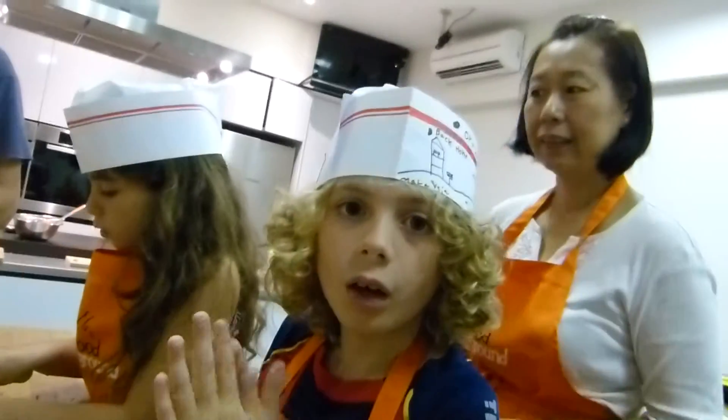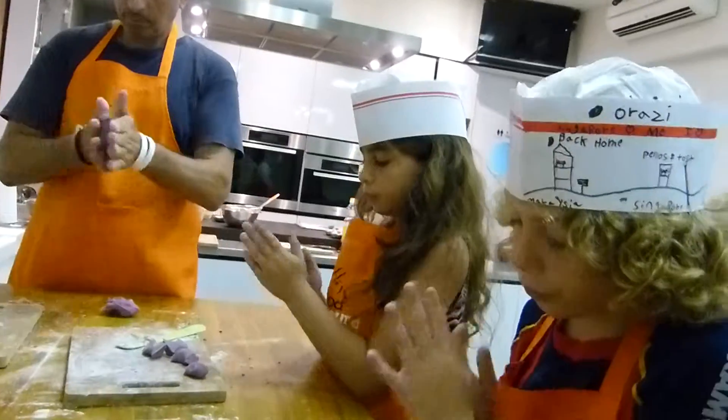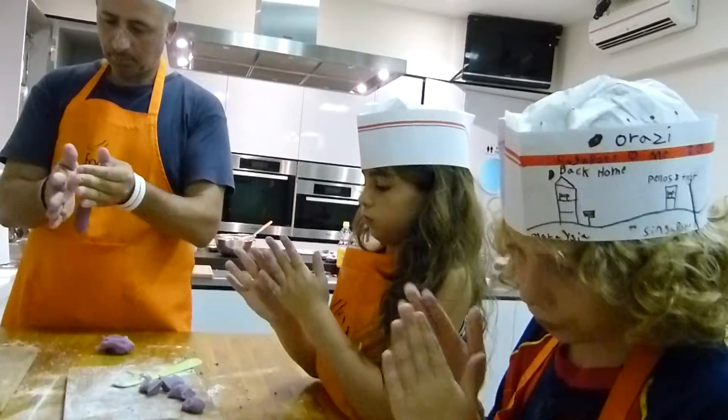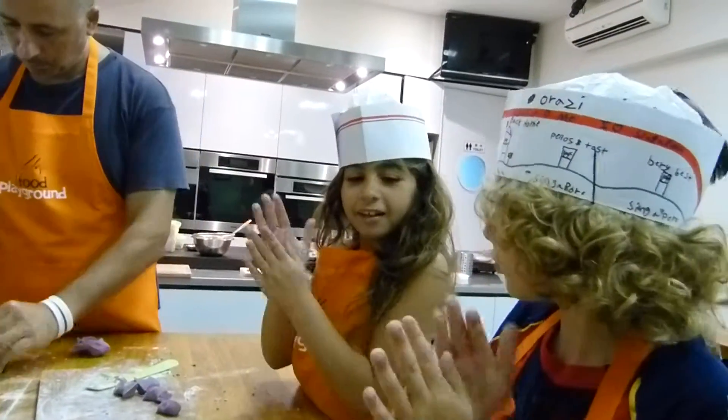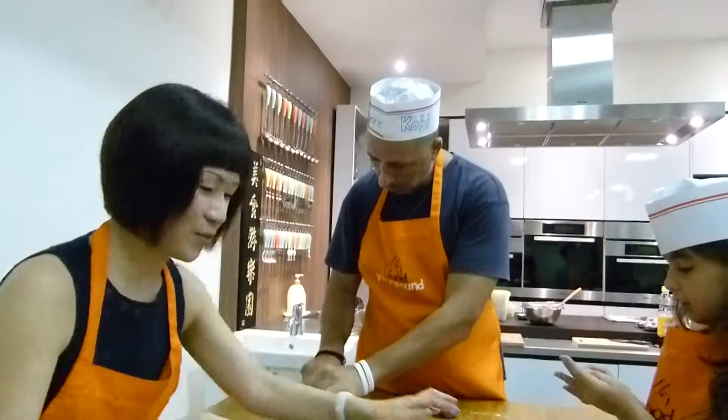Wazi, how are you enjoying yourself? Oh my gosh. Salai, are you having fun? Yeah. Like this? Cool. Okay, good job. You're doing the last.